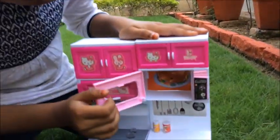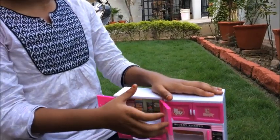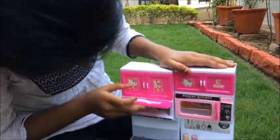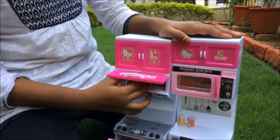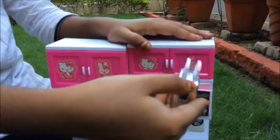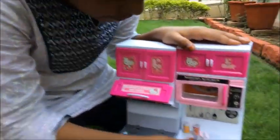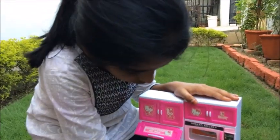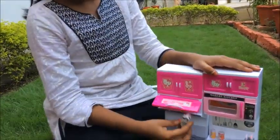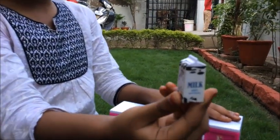And this is a microwave. And here's the toaster. And here's milk — 100% natural milk.